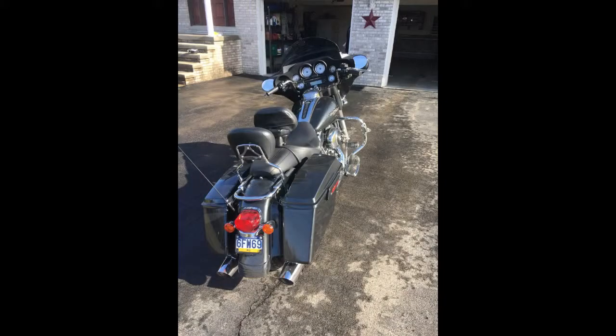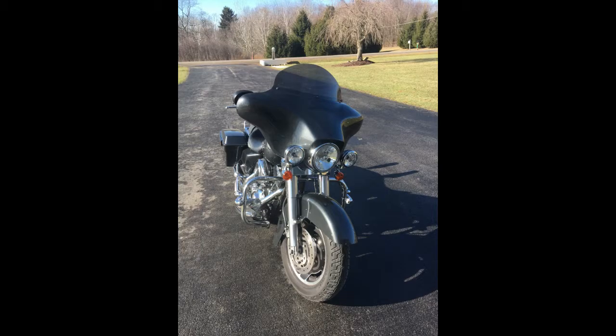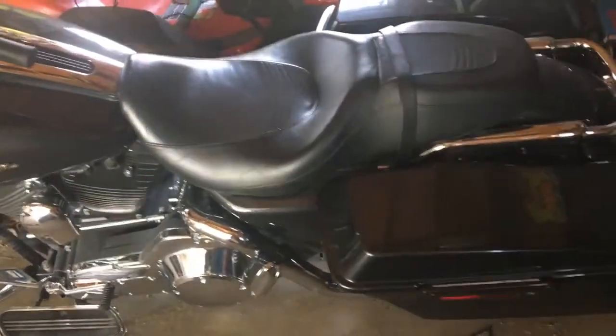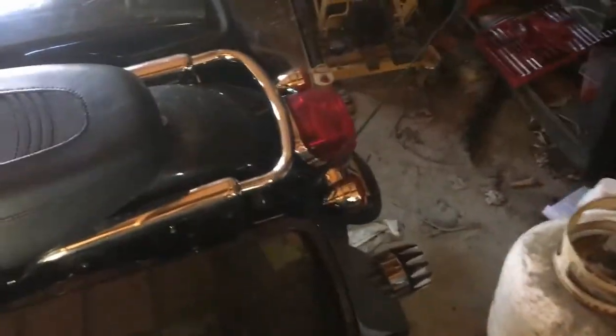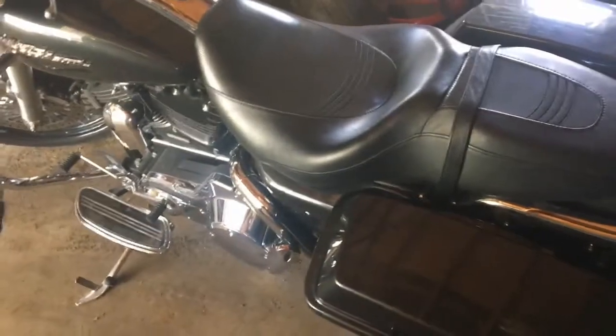I'm just going to go over what I did to make my Harley Davidson Street Glide from stock to sweet. So here it is. The absolute first thing I did before I had five miles on it — this is a 2006 and I did buy it used, still 100% stock — I put slip-ons on. Stock pipes were way too quiet.